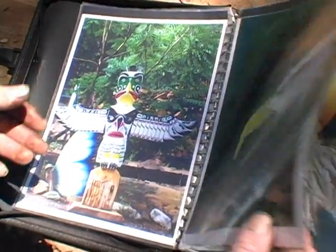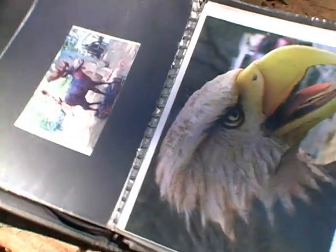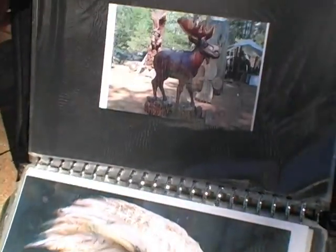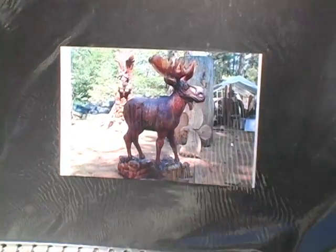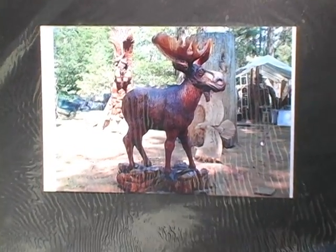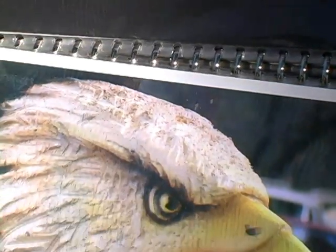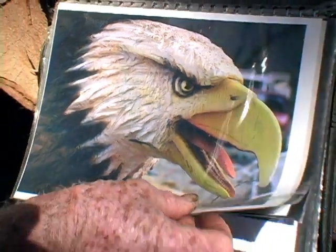Here are some other pieces I did while at Mike Pearson's. Here's a full-size moose — I had to glue three logs together to do it, which gave me the idea that I could glue logs together for the monument. So this was really the first piece where I experimented with gluing logs together.